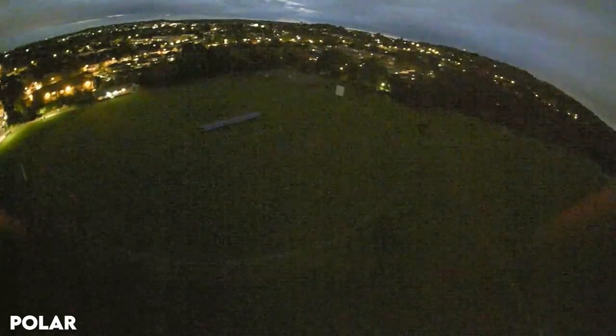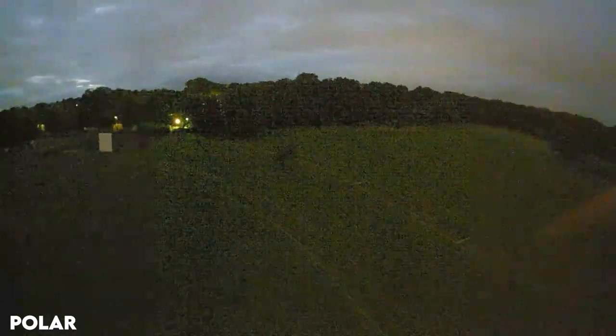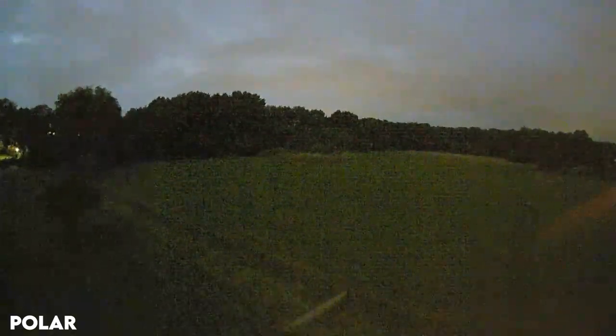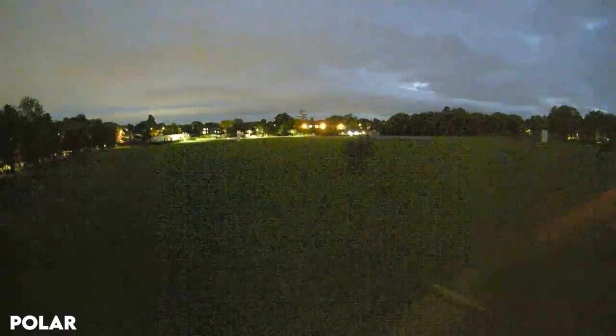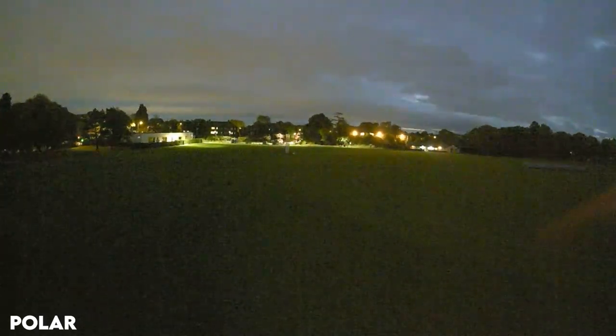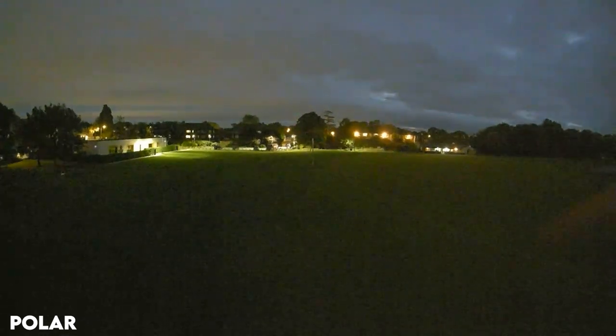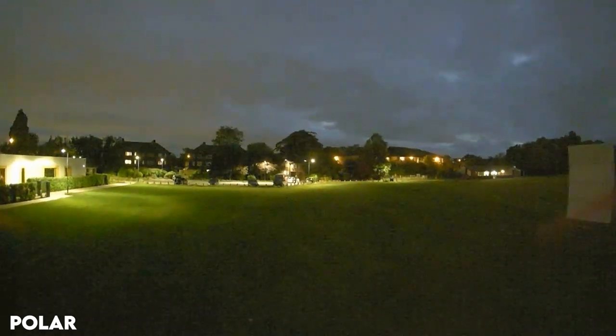It does have some of the flaws of the Nebula Nano in terms of aspect ratio and slightly higher latency, but if that's not really an issue for you, the resolution and clarity alone are just so worth it. With chip shortages making other cameras hard to get, this is going to be your best bet, and all the manufacturers have already switched over to this from the Nebula Nano V2.